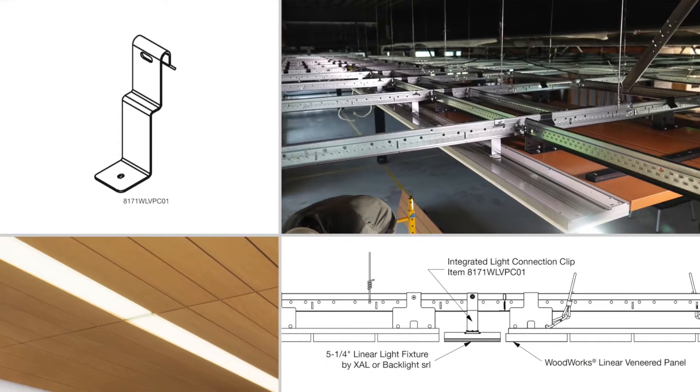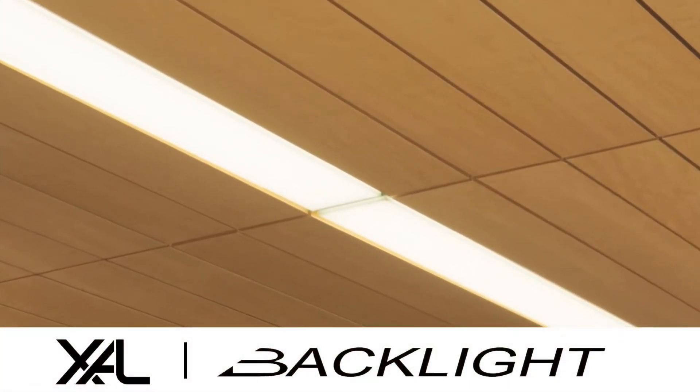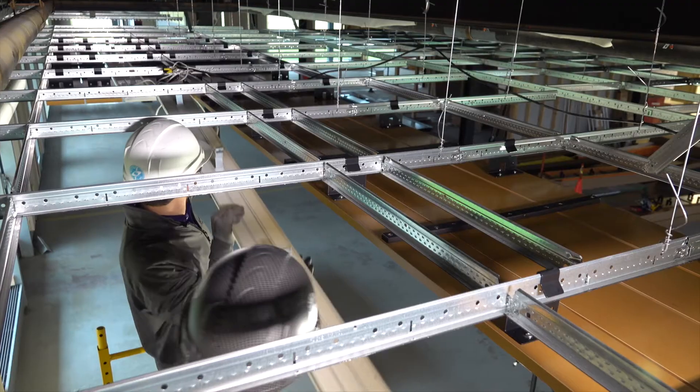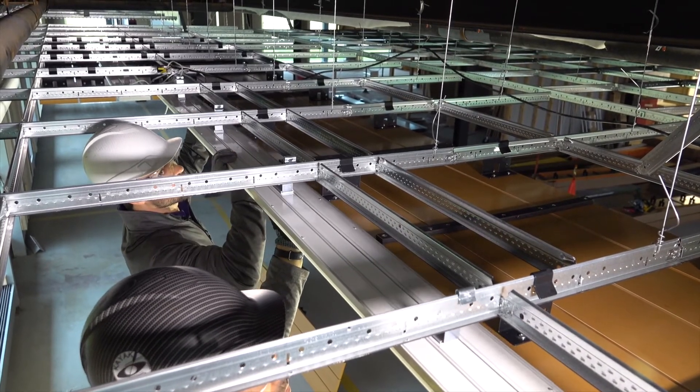Low-profile linear light fixtures are specially designed by our partners to install flush with the face of Woodworks panels. Heavy-duty Prelude Grid fully supports the attached light fixtures, even in seismic DEF areas.